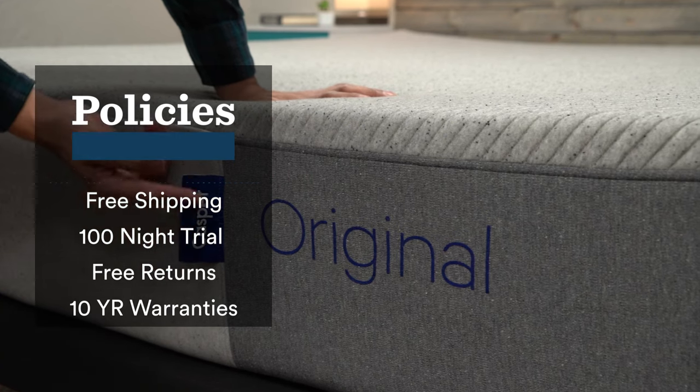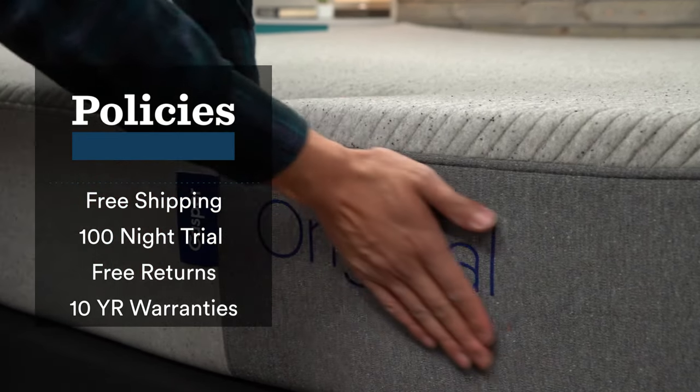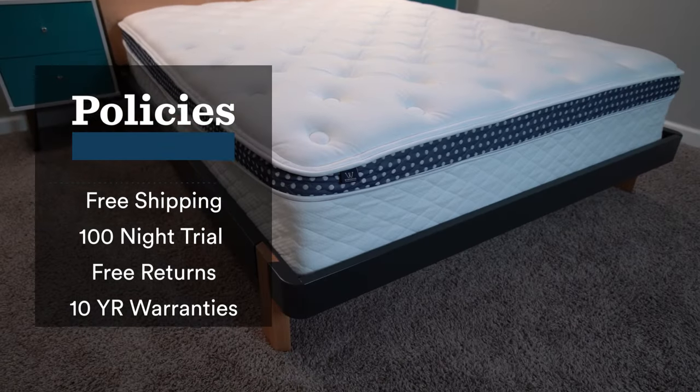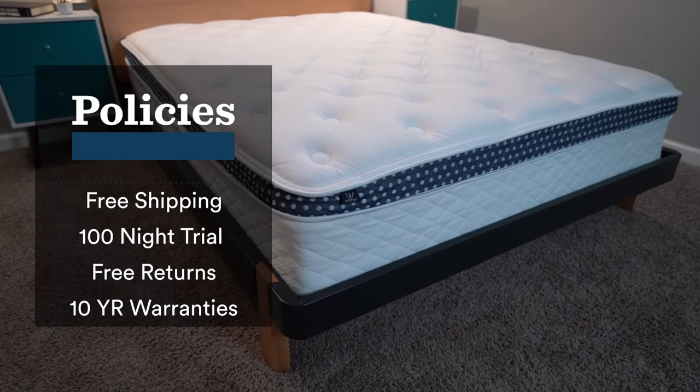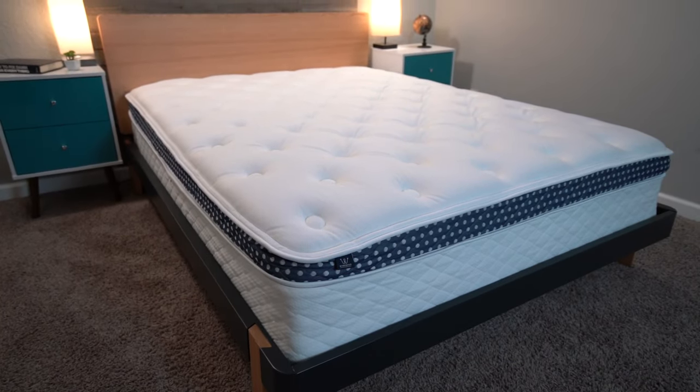One thing I want to mention is that right when you unbox a mattress, it'll often look a little misshapen. It might have a not-so-pleasant odor, and it might take a couple days for those two things to dissipate and for it to reach its proper firmness level. This is just because the bed has been compressed in that plastic for so long — it just takes a while to fully inflate. Don't worry if your mattress looks a little funky when you take it out of the box.